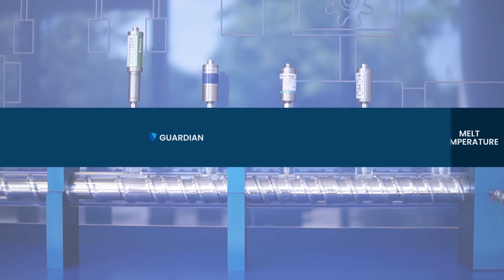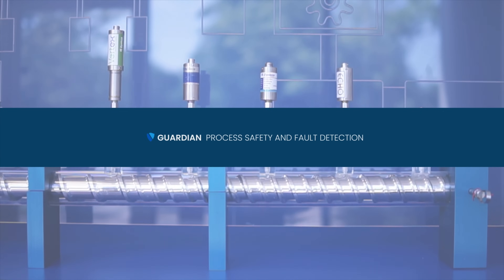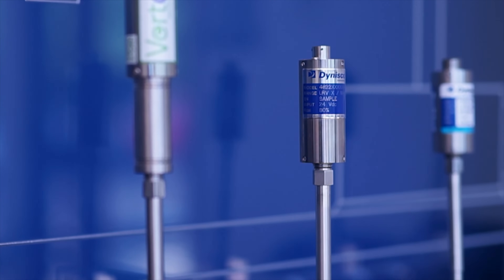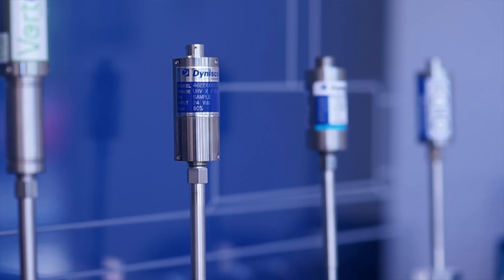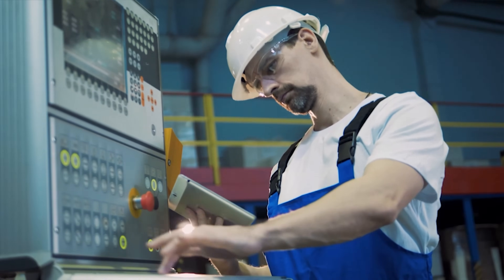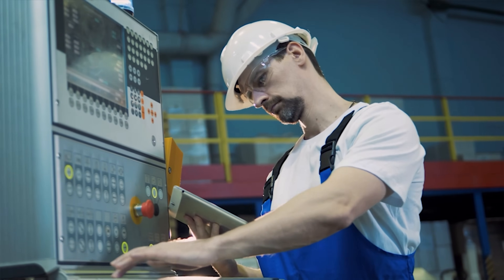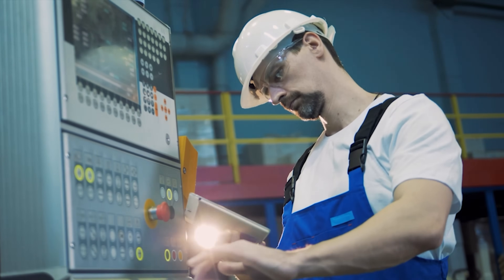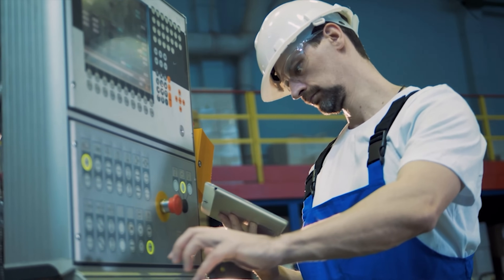The Guardian series is a feature equippable on our core product offerings that incorporates a relay switch that will trigger if the process rises to a defined pressure level. This can help prevent damage to your process as well as serving as a safety backup. Additionally, the Guardian series of pressure transducers are both SIL2 and PLC certified.